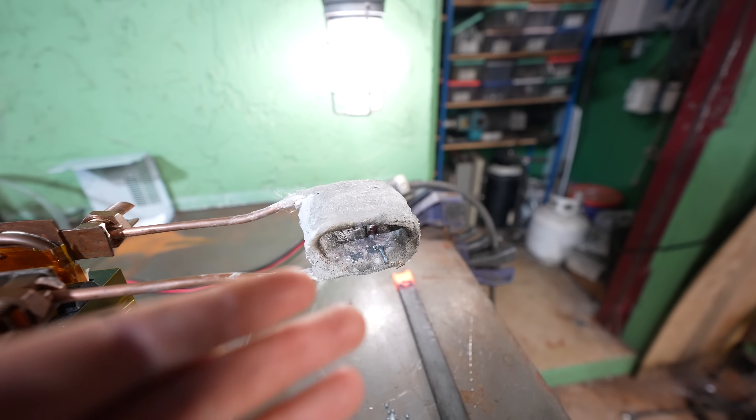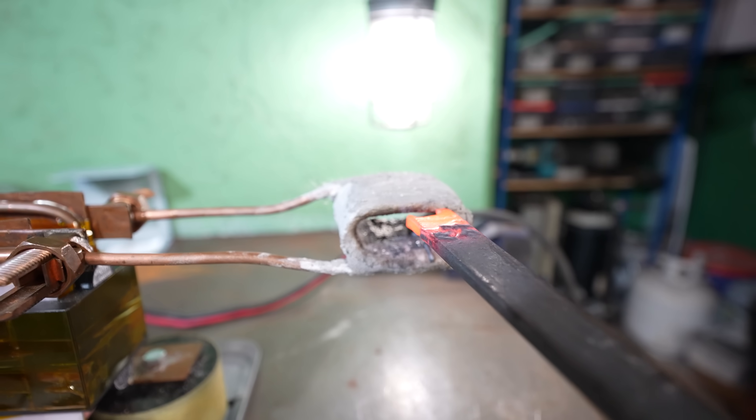It's just a normal coil, except I covered it in plaster. That way, when I put the metal in here, it wouldn't short out the coil and lay across the metal bars and short everything out.